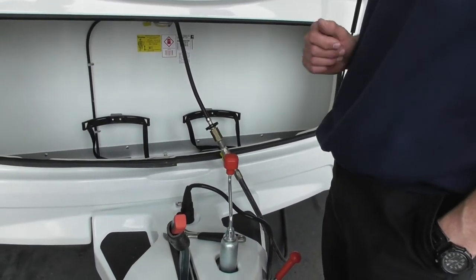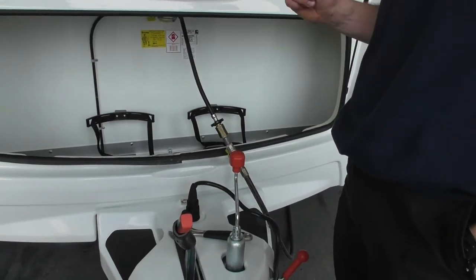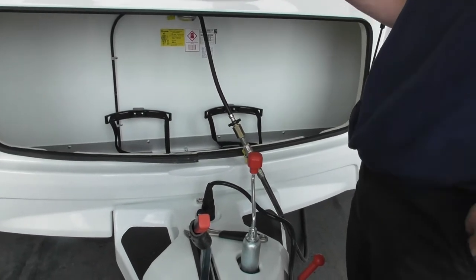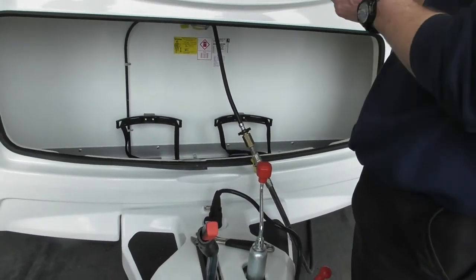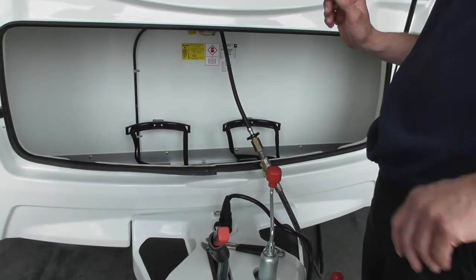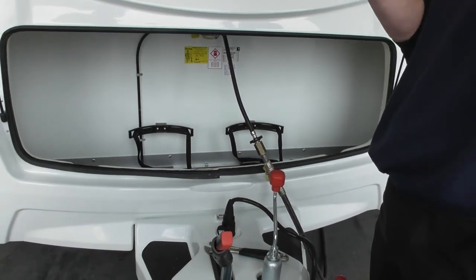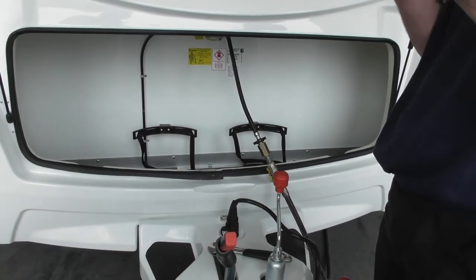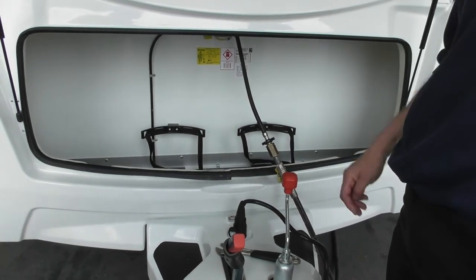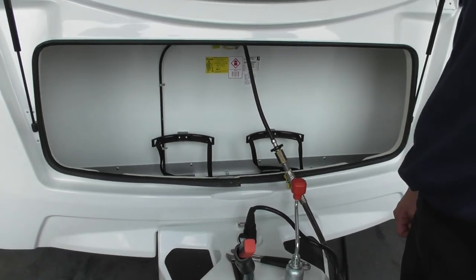If it goes flashing red, same again — unplug and plug back in to see if it'll reset itself. The likelihood is it may have applied the brakes, so just move the caravan first to check before you tow it that the brakes haven't applied. Because if they have, obviously you're not going to be moving. There is a rod you can take out from between the unit and your brakes to release them, so the brakes will work as normal, but getting underneath the caravan to do that isn't the easiest thing.